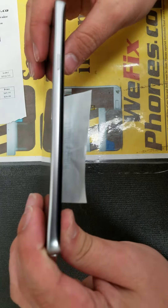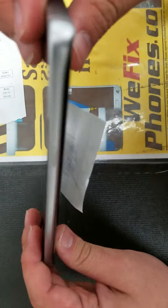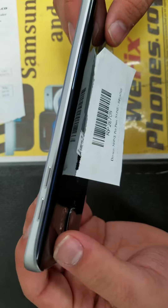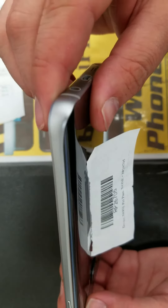As you can see, the phone is powered on and working correctly.